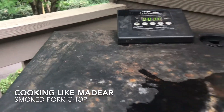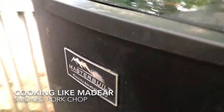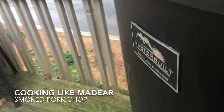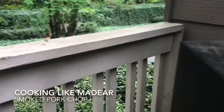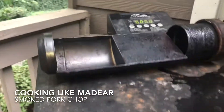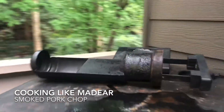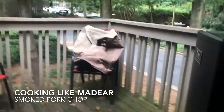Welcome back to another episode of Cooking Like Madea. So tonight I am going to do something a little special, and that is I am going to smoke some very thick pork chops.